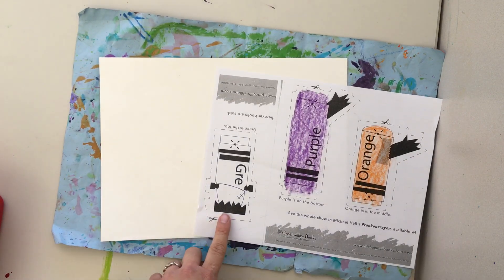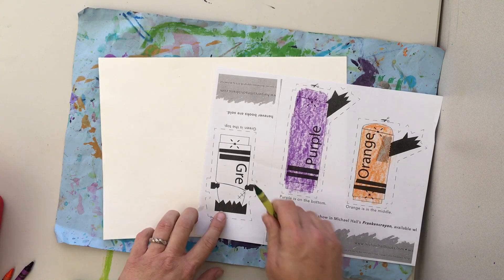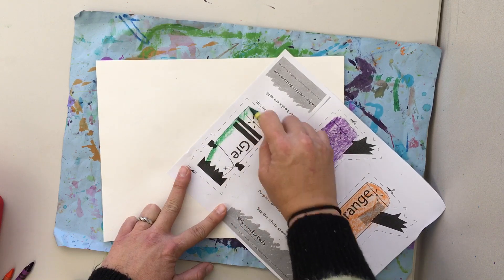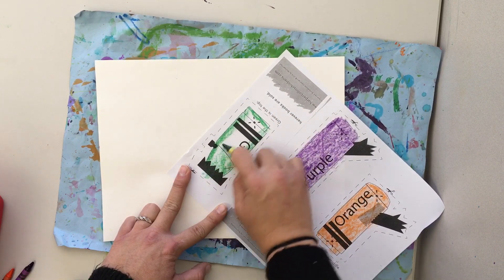And then the last piece — oh no! That one's broken so much that it's only the beginning of the word. But I know it's supposed to be the color green: G-R-E-E-N. I have it upside down but that's okay, because we're gonna cut it out and you're gonna color around the outside and then take steps.